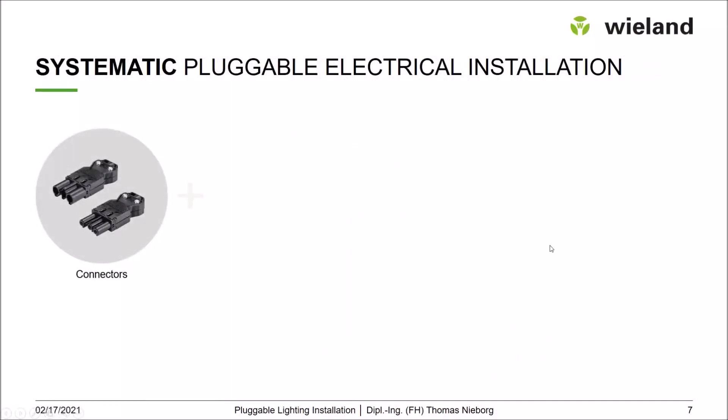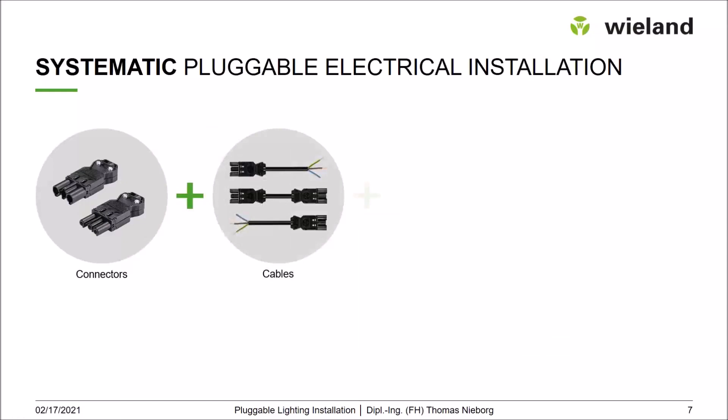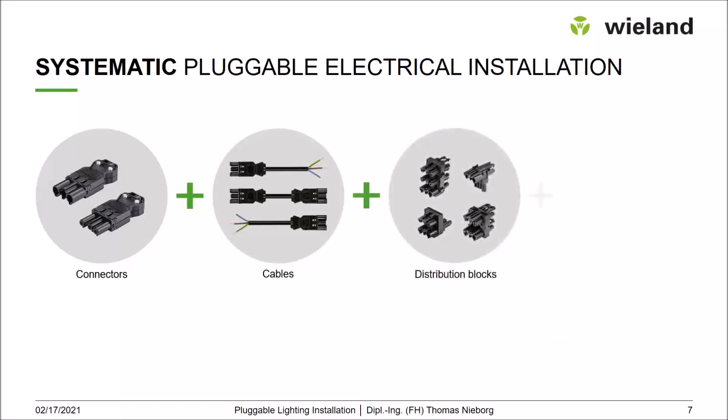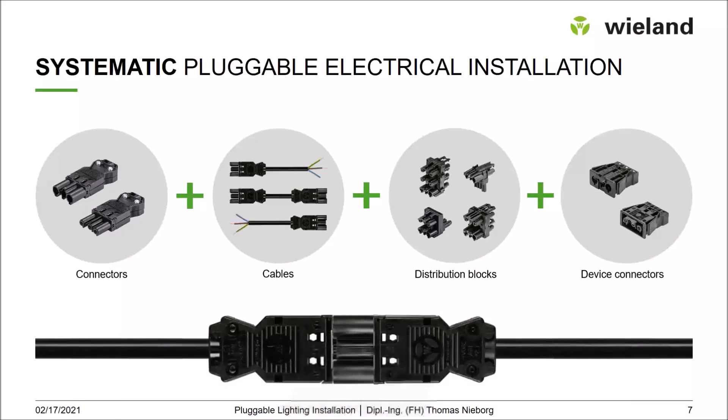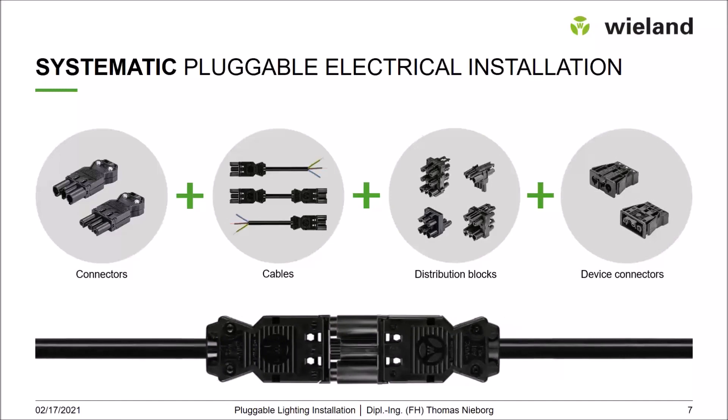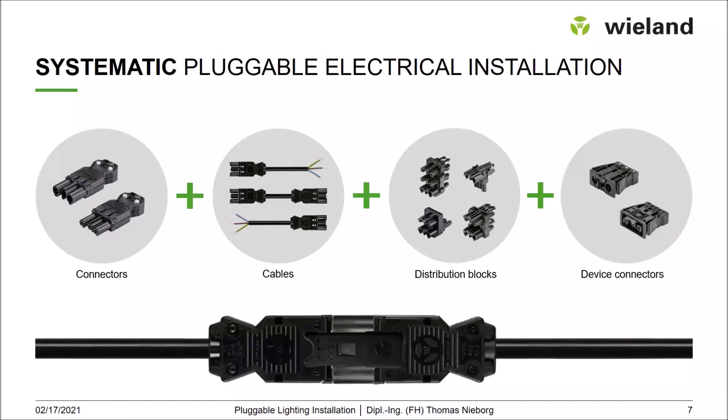What do you need for a real systematic pluggable electrical installation? You need connectors that can be handled directly on site. Then you need cables in different types and core sections — with female and open-end, with male and open-end, and connection cables with female and male. To create networks, you need distribution blocks in different housings and dimensions. And if you want truly pluggable devices, you need a device connector that can be put in the housing so the device or load can be directly pluggable.